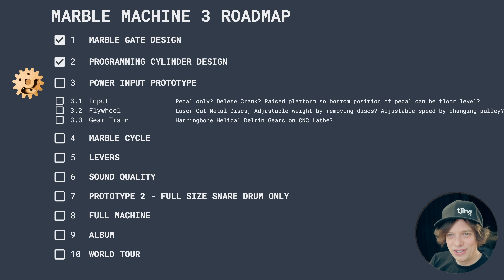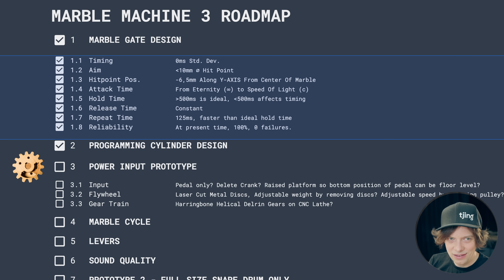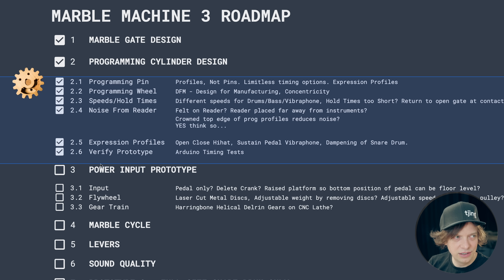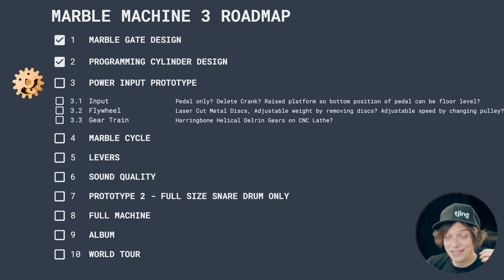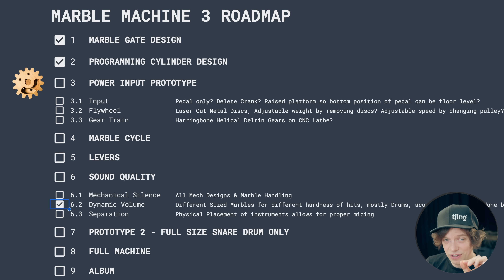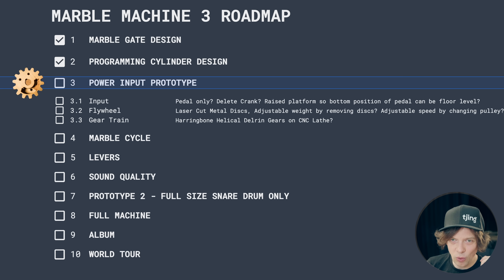Let's take a look at the roadmap. We started already with the Marble Gate design, then I did several videos on the programming cylinder design as well. Last week I skipped ahead to sound quality where I did the dynamic volume — different size marbles for different sounds. This week we're going to go back to the top power input prototype.